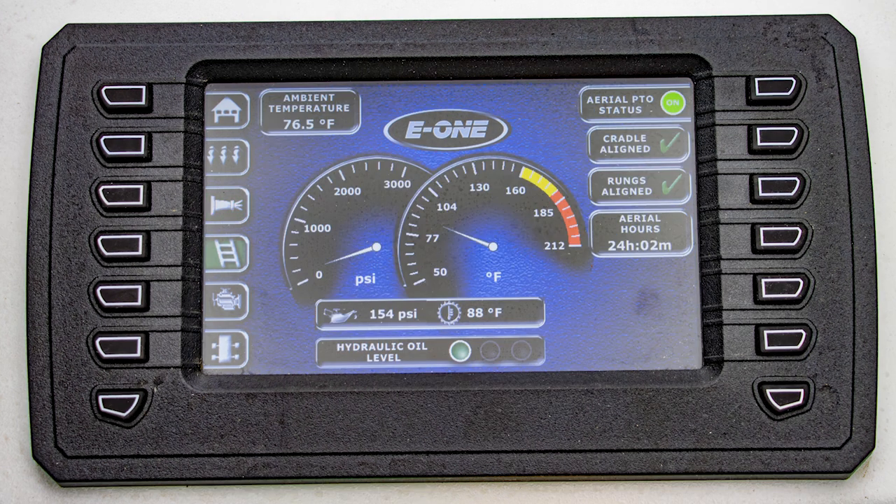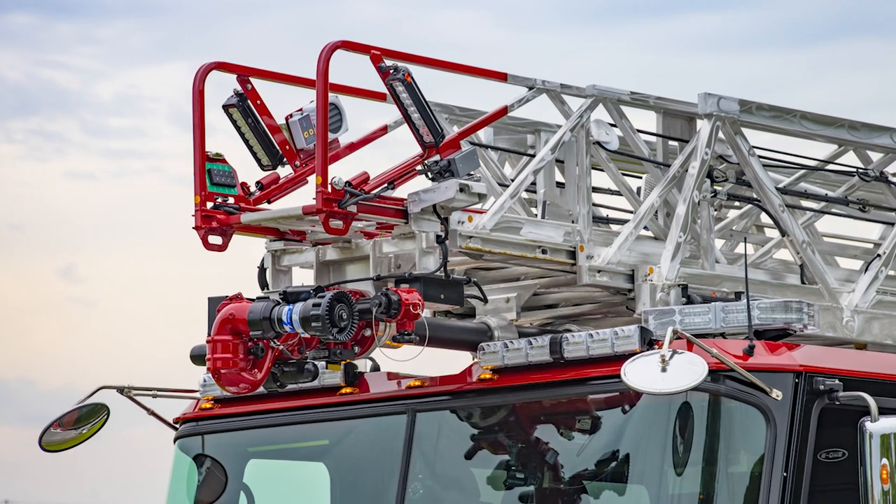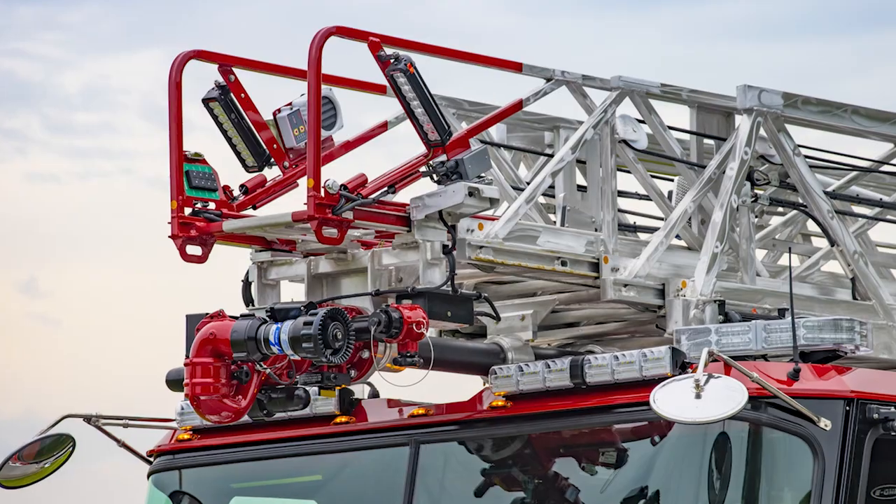On the hydraulic screen, we're able to read our oil level, PSI, temperature — in a gauge format or just a digital format. We also have the ambient air temperature. With the Advanced Aerial Controls Deluxe, there are two temperature sensors: one here at the control console and one at the ladder tip. So you're able to see the delta between the two temperatures.